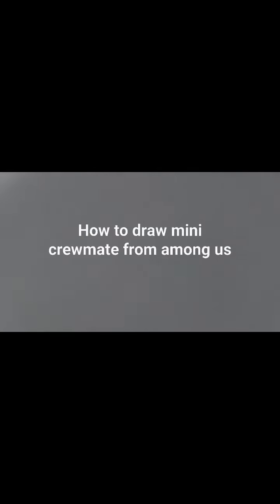Hey, welcome back to Horror Cardons. Today we are going to draw the mini Crewmate pet from Among Us. So let's get started. First we start by drawing...